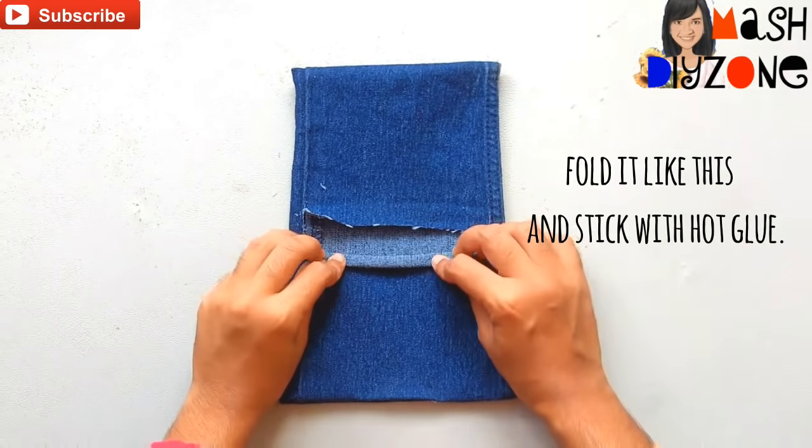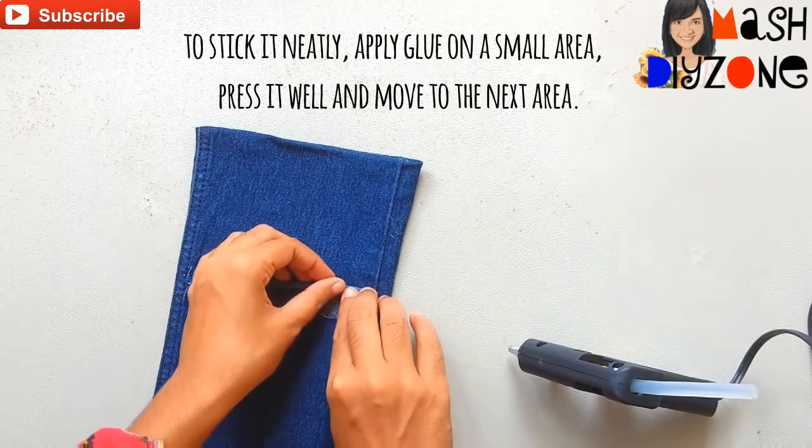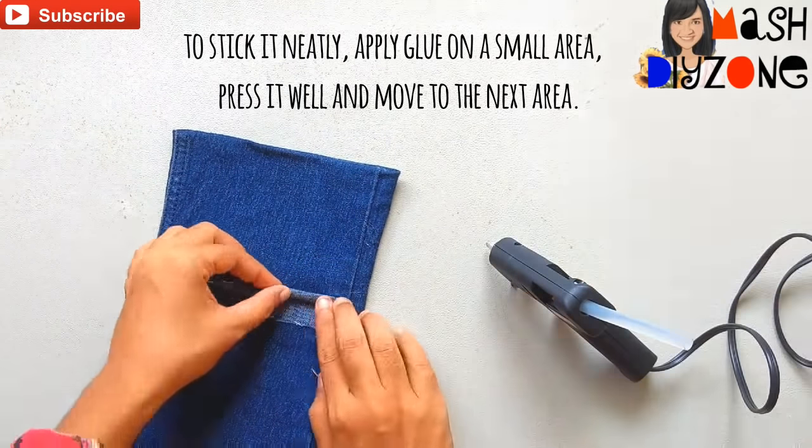Fold it like this and stick with hot glue. To stick it neatly, apply glue on a small area, press it well, and move to the next area.